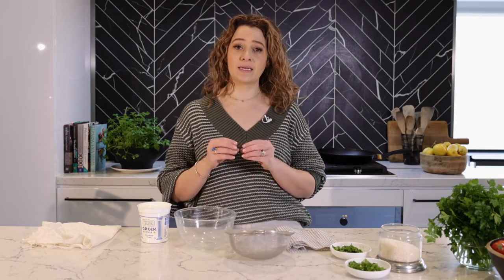Labneh — you're going to strain it, you're going to leave it, you're going to eat it, you're going to enjoy it. Let me show you how we can strain this yogurt, turn it into a dip in just five minutes and then leave it to drain for a few hours, and you're ready to go. That's how easy it is.